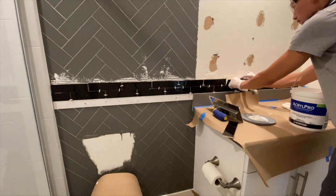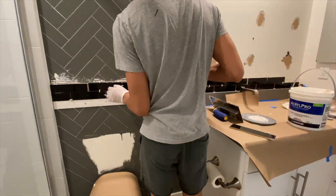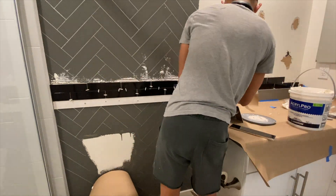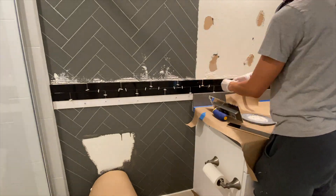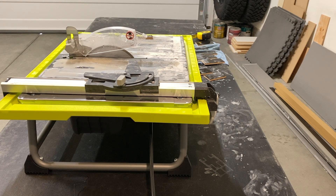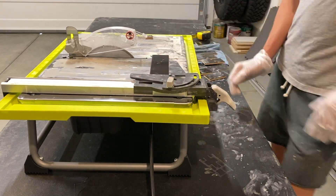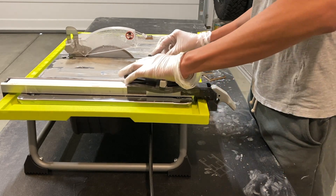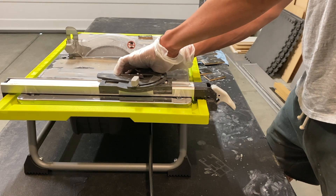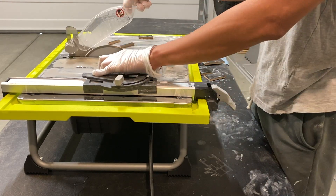I laid my first row of tiles making sure it sits flat with the bottom. This first row is important because it sets the standard for all the upper rows, so I made sure it was level. I find it easier to lay the tiles in a row and then go back to put in the spacers. For this project I used 1/16 spacers. Once I got to the corner and needed to make a cut, I used the Ryobi tile saw from Home Depot — $130, super easy to use. I cut a couple of pieces since that end measurement repeats every other row.